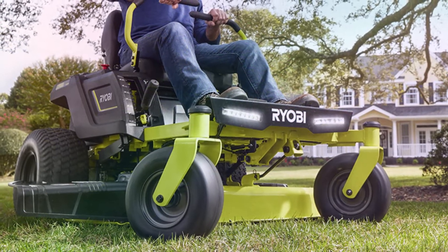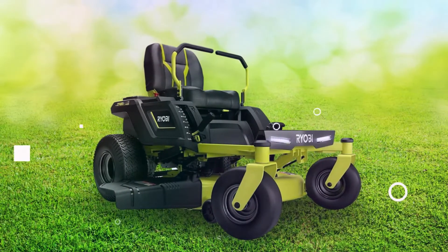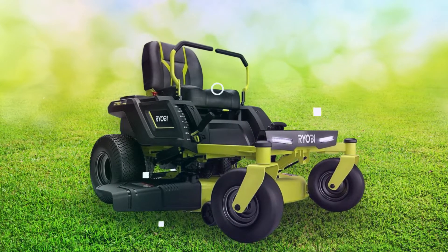However, this battery takes time to charge, delaying lawn cutting. Customer service is also poor. Nevertheless, this is one of the best zero-turn lawnmowers to consider.